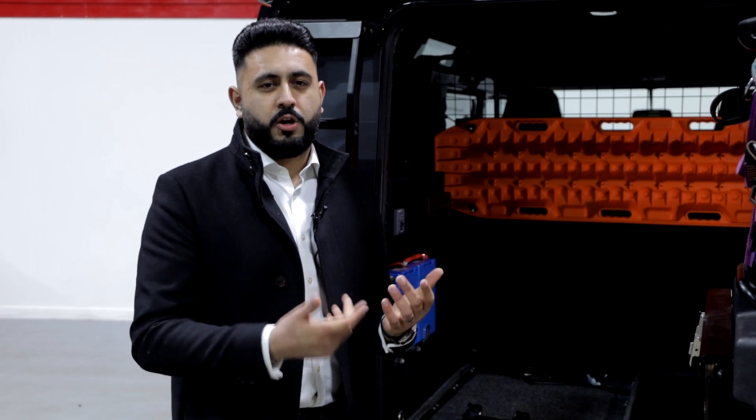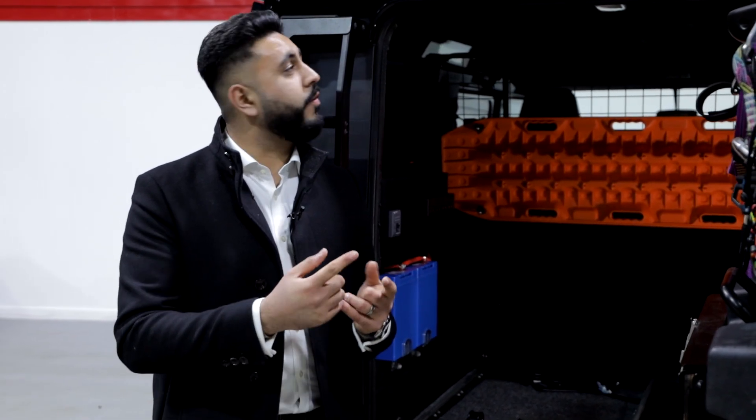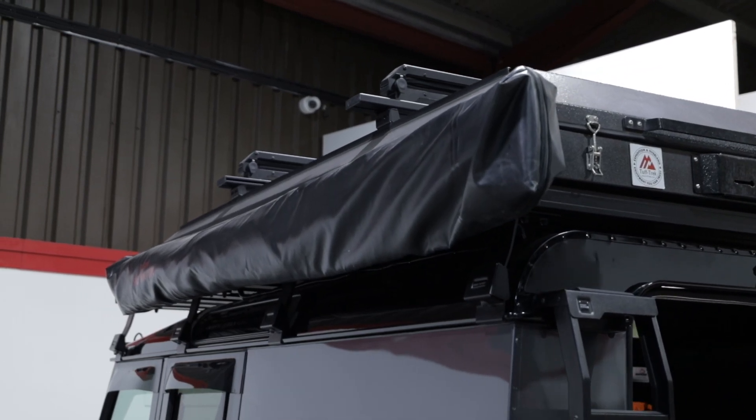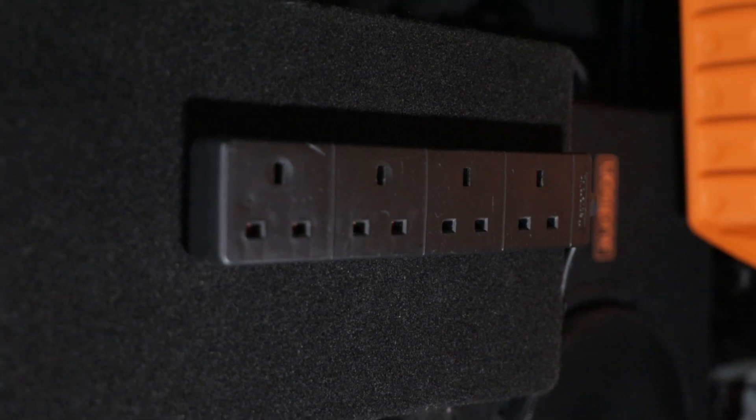On this Defender, our client was after a couple of things. First of all, providing power up onto a roof tent that we've got, but also being able to power something like a kettle, laptop, chargers — that kind of thing.